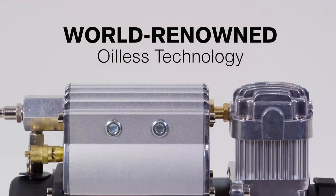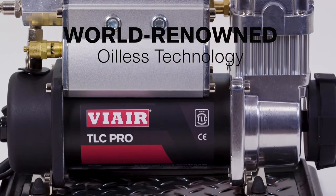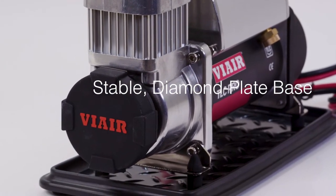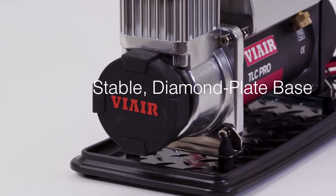The clean, oil-less compressor is powered by a 12-volt permanent magnetic motor and is mounted to a vibration-resistant flat base that will be stable on firm or soft surfaces.